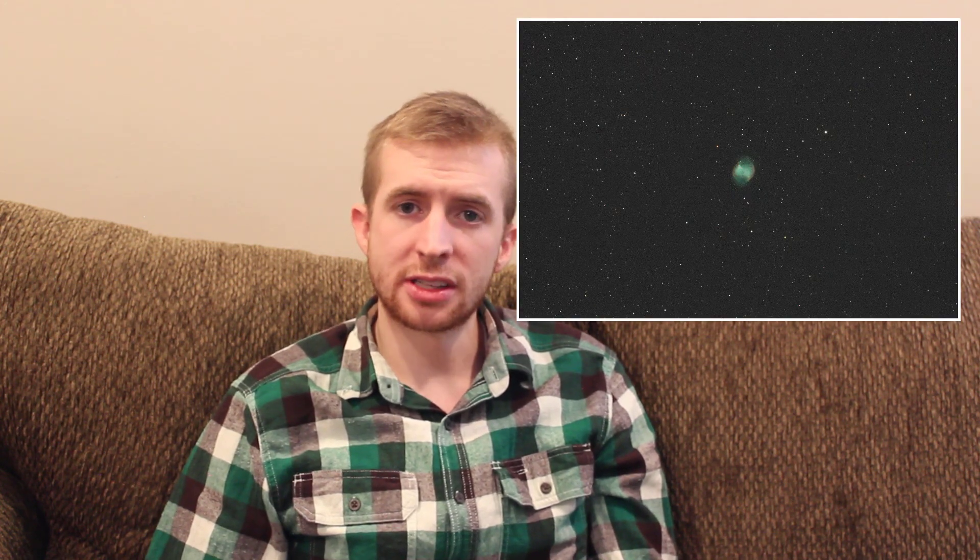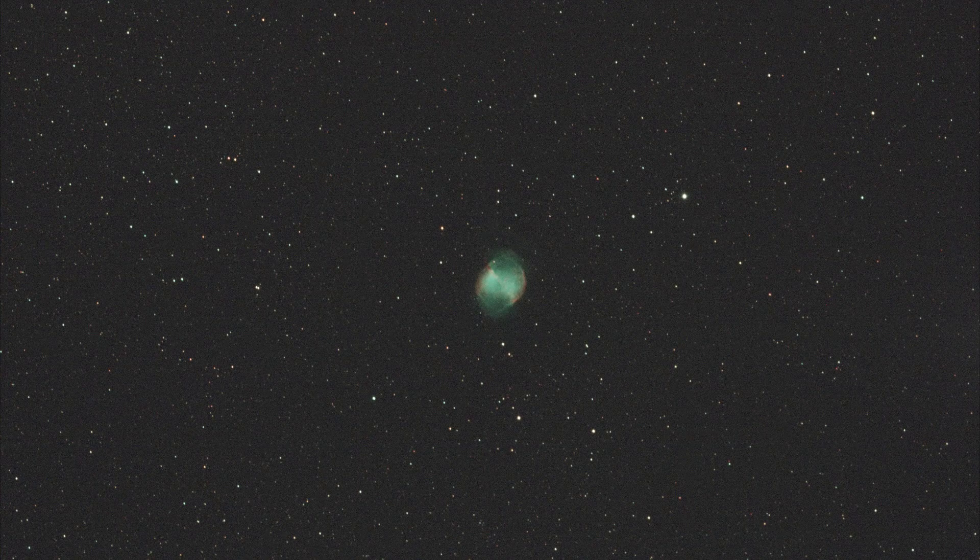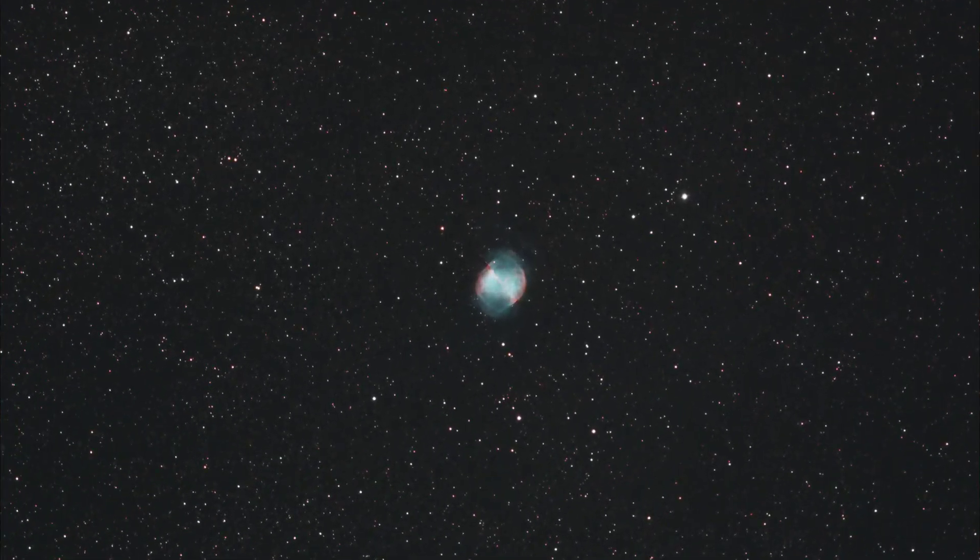Another great test for the NBX is planetary nebulae. Planetary nebulae are very prominent in the oxygen-3 and hydrogen-alpha wavelengths, so I thought I'd shoot one. Here's the Dumbbell Nebula — these are 30-second exposures, that's all I felt I needed. So 30 seconds, oxygen-3 obviously popping, H-Alpha popping, and processing was again very, very easy.